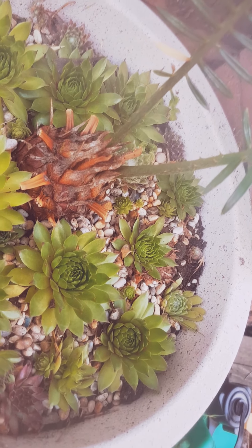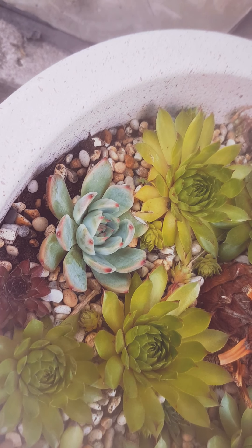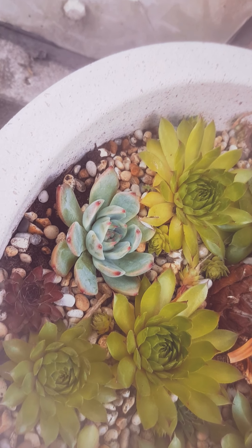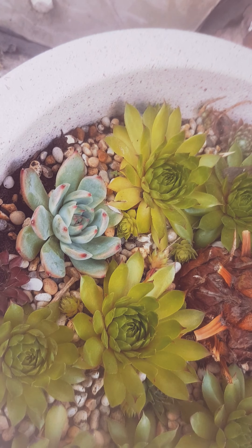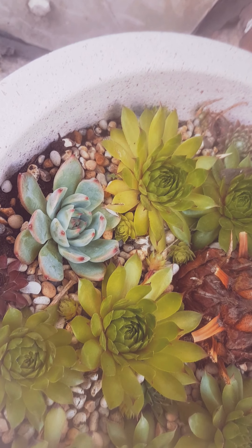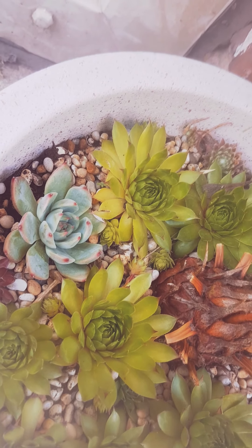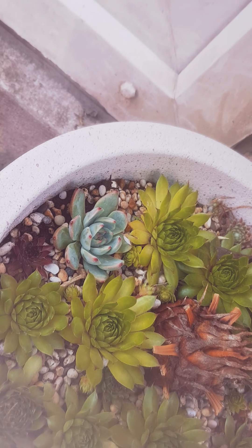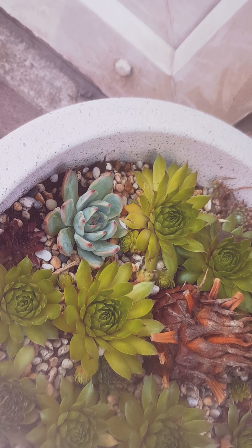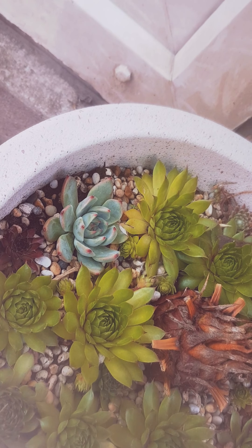There's also a blue echeveria here. Even though I'm in the UK, I have seen blue echeveria in a garden a couple of miles away from where I live, and they survive every single year — every winter, even if it's a bad winter, they still come back and flower each year.